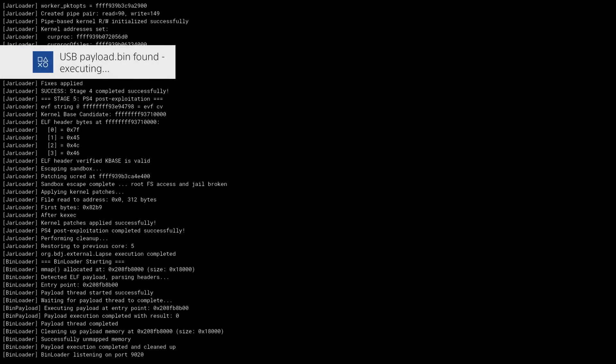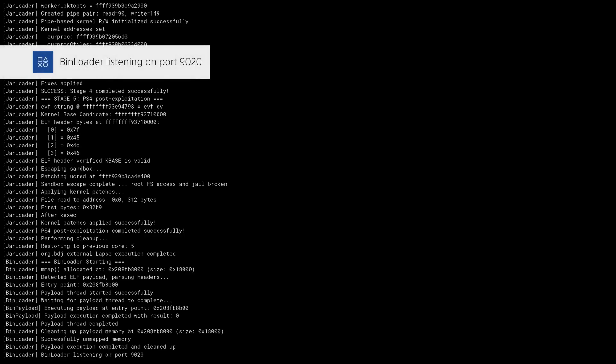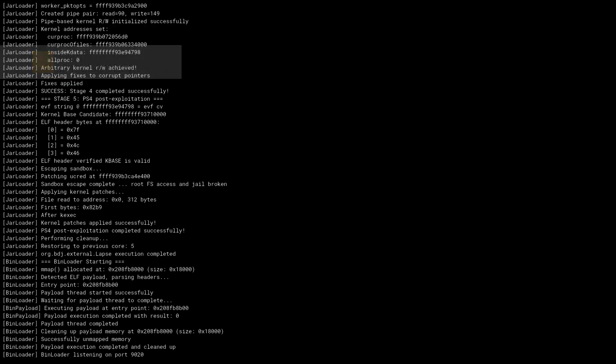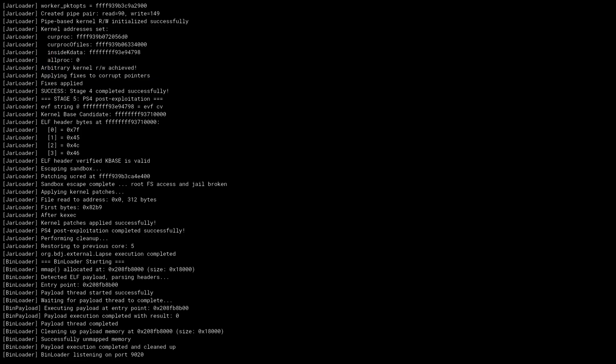It should now run the jailbreak. What this has done is not only loaded the jailbreak — which is our GoldHen payload — but also copied it from the USB drive to the internal hard drive's data folder. This means the next time you want to run it, you will not need the USB drive with payload.bin anymore. It will launch from the hard drive instead. The USB drive is only required the first time you launch it, or if you're updating the payload.